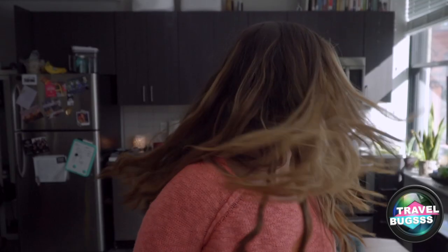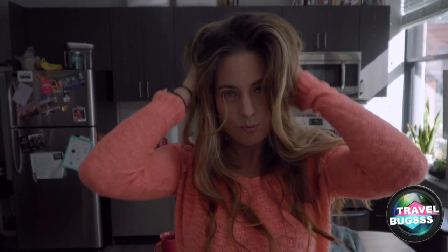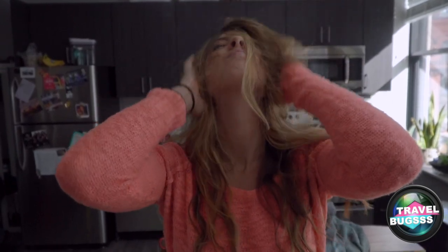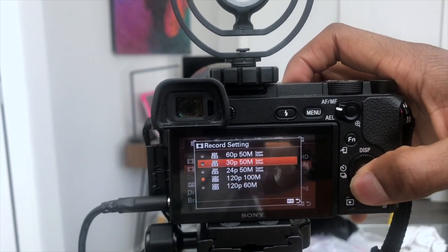First, one of the great staples of making a really good vlog or really good film is adding awesome slow-mo footage. You might be thinking, hey, that's pretty easy, let me just shoot my footage and slow it down in post. But there's actually something you can do before you even start shooting that will make your slow-mo video look more amazing, more buttery, more smooth in post-processing — and that's shooting in 120 frames per second versus 60 or 30.